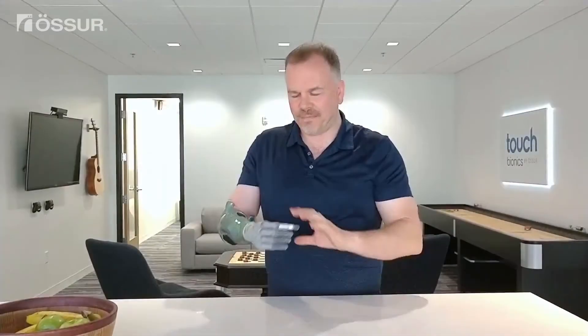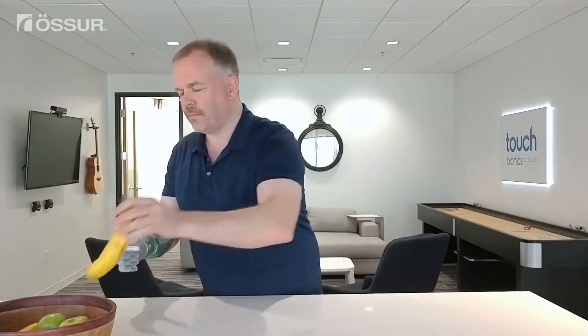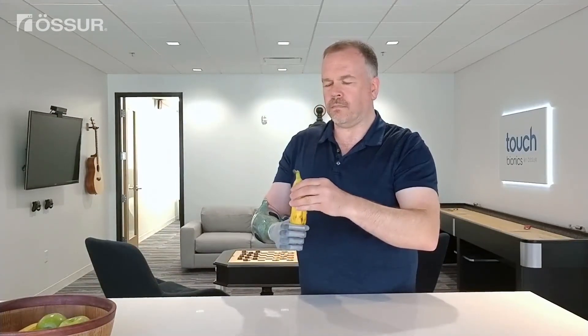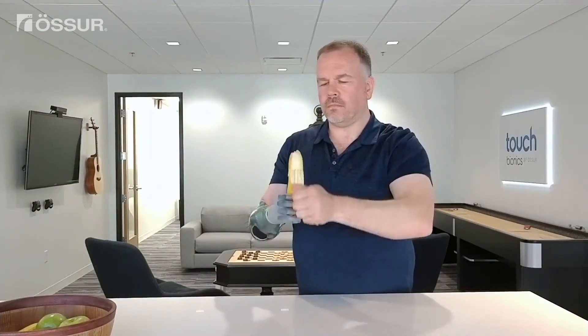To peel a banana while holding it in your prosthesis, first manually move your thumb to just outside of the index finger so your thumb rests on the outside of your index finger when closing around the banana. This will help to increase your ability to grip the banana. Peel with your sound hand.